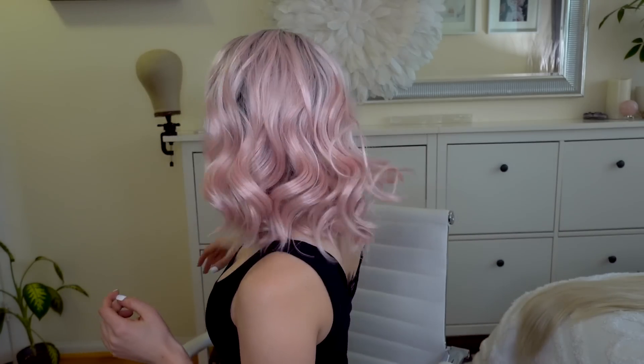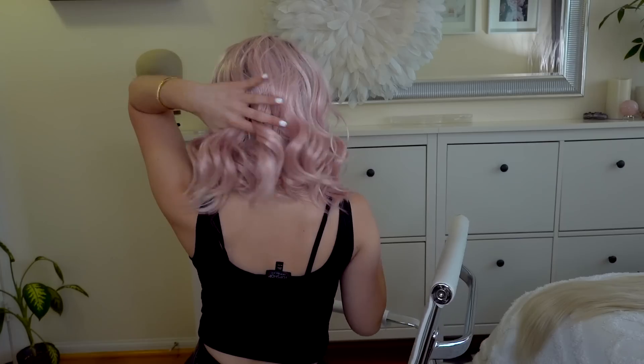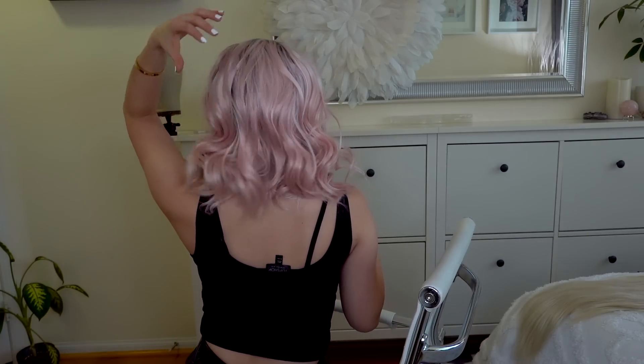Wig number two — I freaking love it! I love the pink. Since we have 12 wigs I don't have time to style every one, but this one is definitely a keeper. It makes it look more realistic because it's short and it has roots. The back is nice and short — I absolutely love this. I would definitely wear this out.